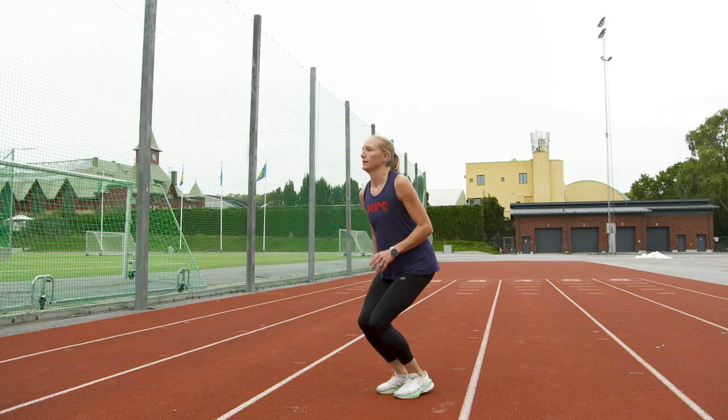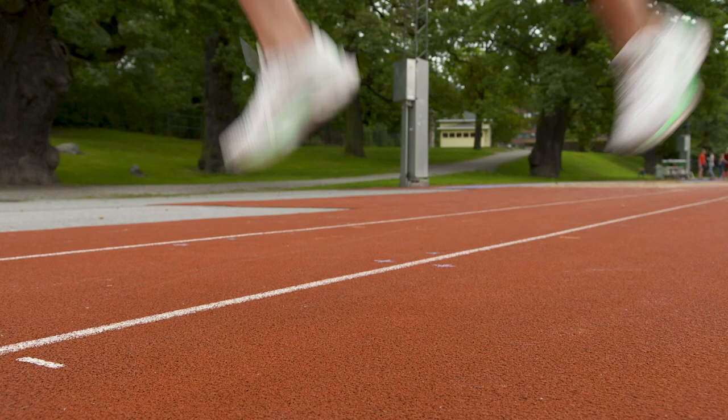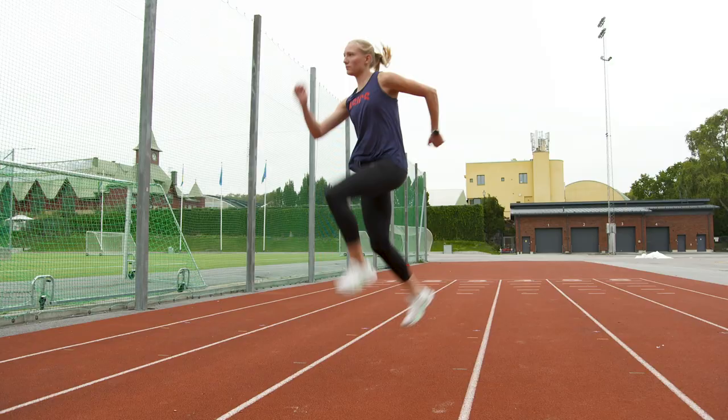The last exercise I'm going to show you is also the hardest. I call them split jumps and they demand a lot of strength. But if you're able to do them, they're a full body workout. This type of training is really good to add after a slower distance run when you're already warmed up.